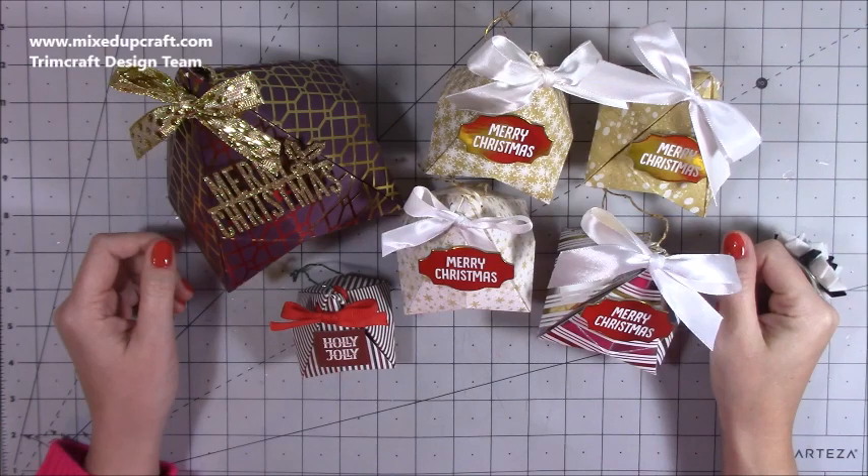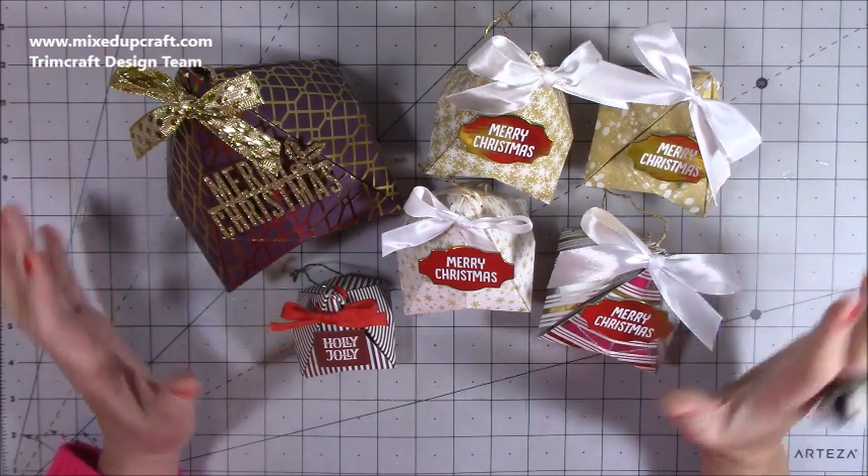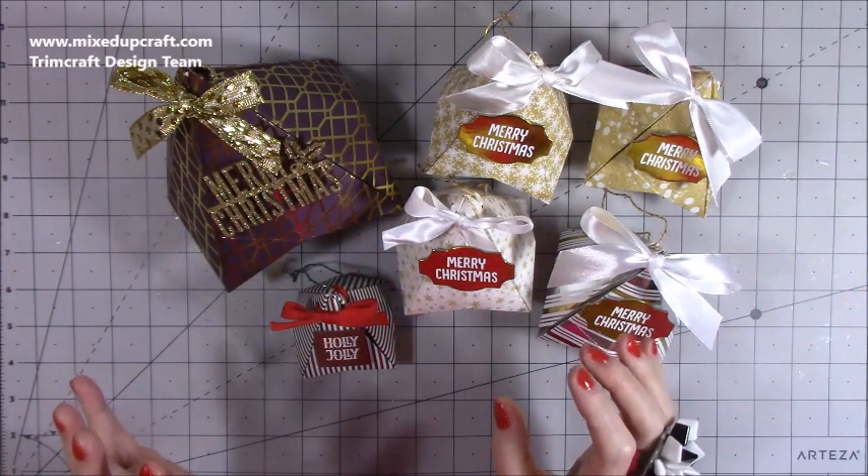Hi everybody, it's Sam at Mix Up Craft. Thank you for watching my tutorial today. I'm going to be showing you how to make these really cute Christmas ornaments, or they can be a mini gift box. It's entirely up to you depending on the size that you use.